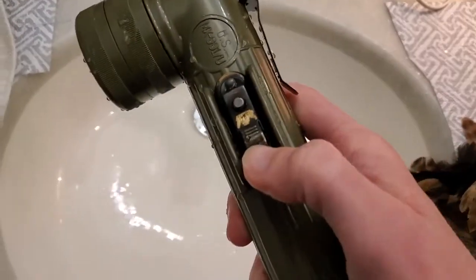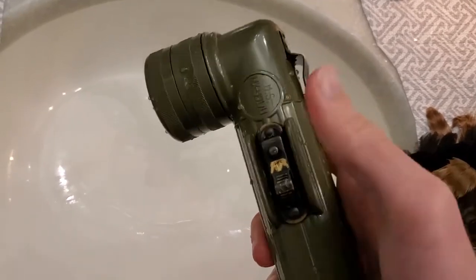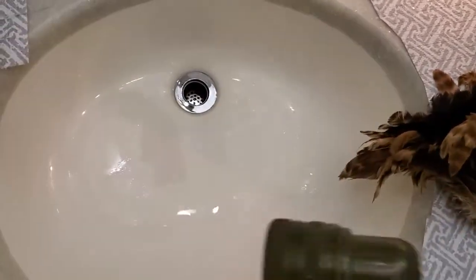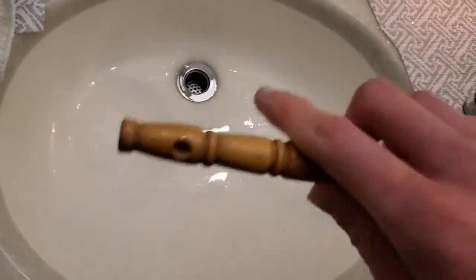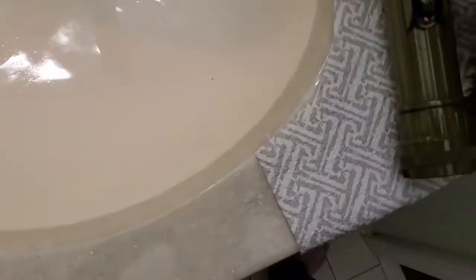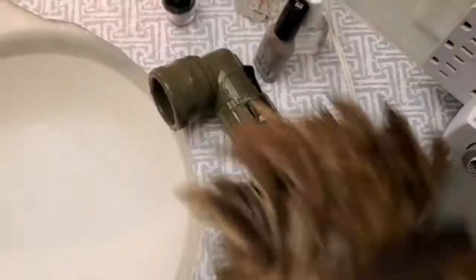Keep doing that until the switch is very easy to move — it should be very easy to push back and forth regardless of your finger strength. It should not require massive amounts of force to move. If it's so hard it's impossible to do with your fingers, I'd recommend getting the back of a feather duster or a nice wooden handle, or even a stick if you're out in the woods next to a stream. Just use that to push the switch in both directions to move it back and forth.